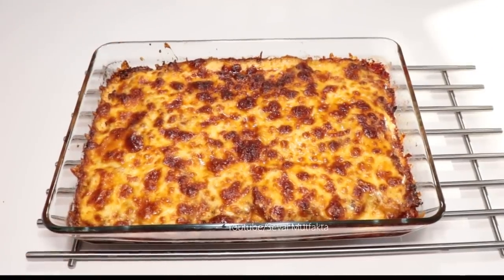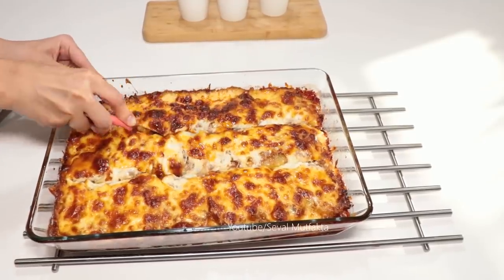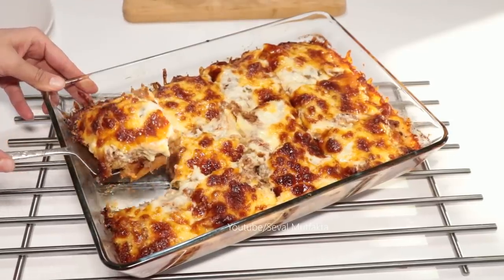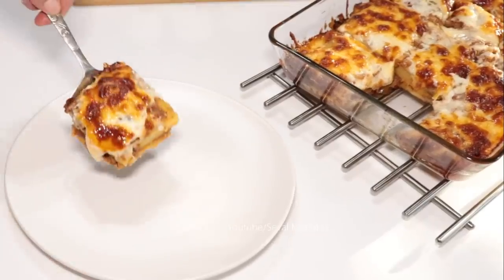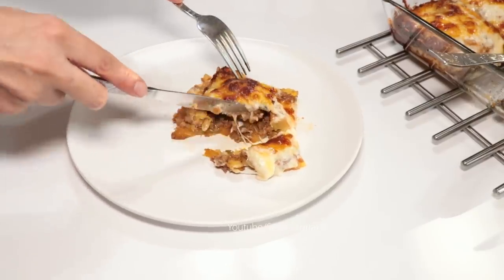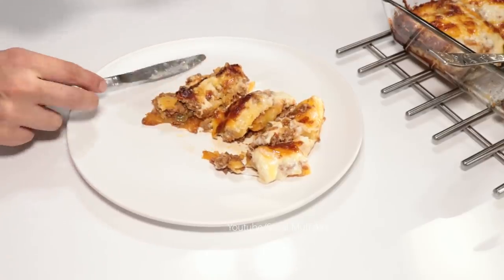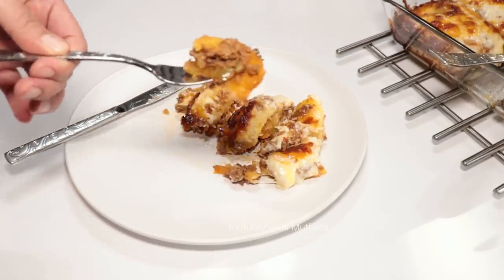Hemen dilimleyip servise edeyim. Bıçakla bile kesmenize gerek yok, çok rahatlıkla spatula ile alabilirsiniz. Kenarından alıp servis tabağına koyayım. Görüntüsünün güzelliği harika gerçekten. Muhakkak denemeniz gereken ana yemeklerden bir tanesi, harika oluyor arkadaşlar. Videolarımı izlediyseniz ufak da olsa bir yorum bırakmayı unutmayın, abone olup kanala destek olabilirsiniz. Bir dahaki videoda görüşmek üzere, hoşçakalın.